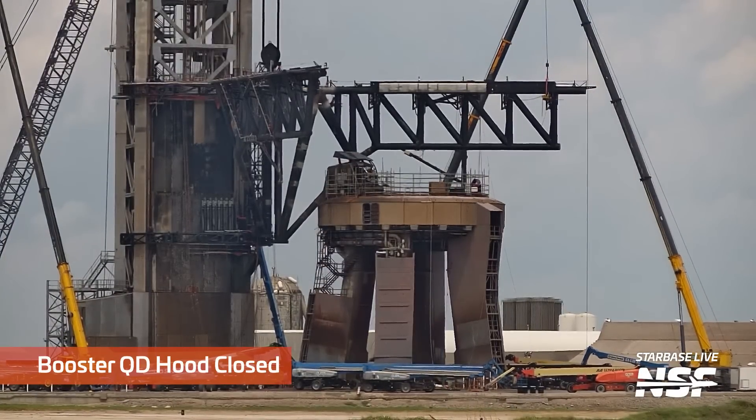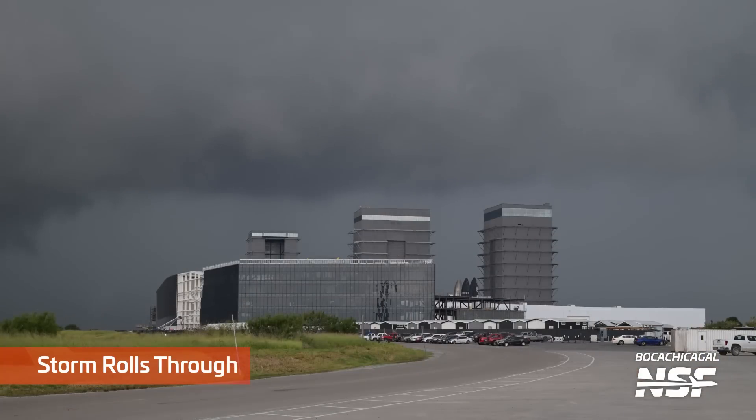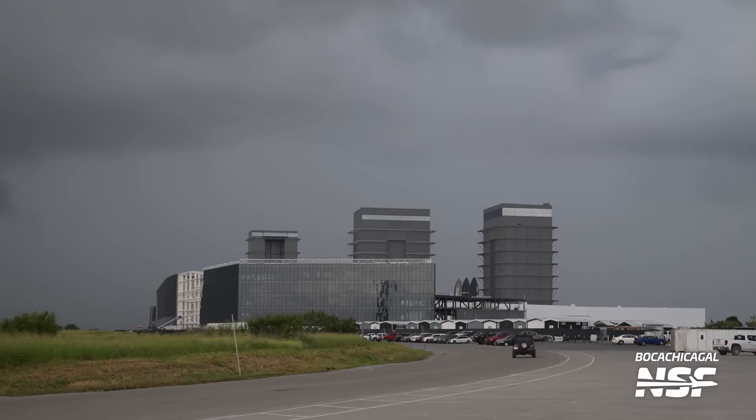Watch the booster QD hood upper left of the OLM there - clamps closed. Some storms coming through. We're starting to get into a little bit of rainy season out there at Starbase. Sometimes it slows down our own ability to work on our sites and cameras.